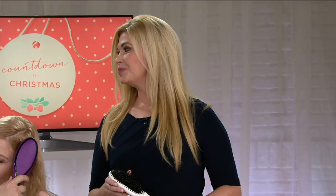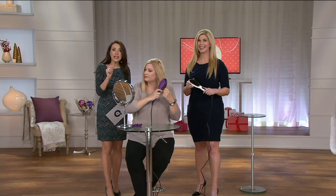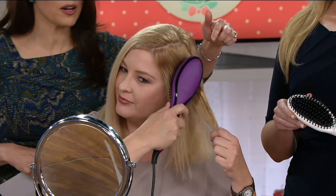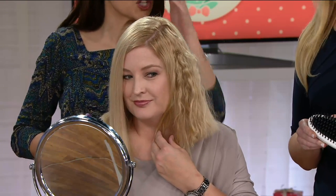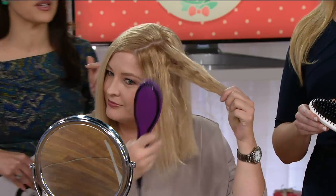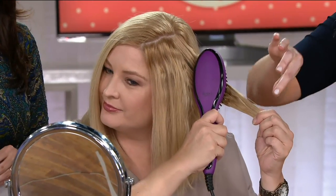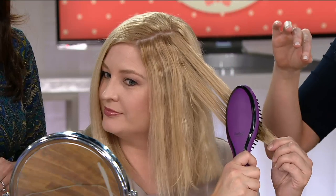If you can brush your hair — and I know you can — you can get the look of a perfectly smooth blowout. Pam's doing it right now. You can see right here, this is her natural curl, which is really pretty, but if she wants to go smooth and sleek, watch what's about to happen. She's starting at the roots, holding her hair taut at the bottom, and literally brushing straight down.